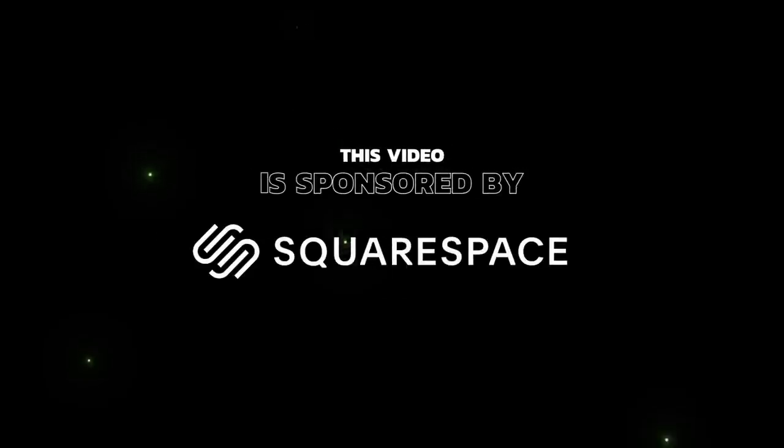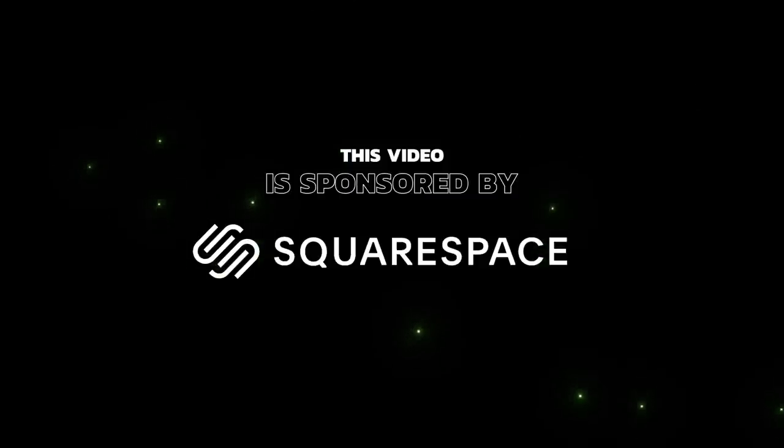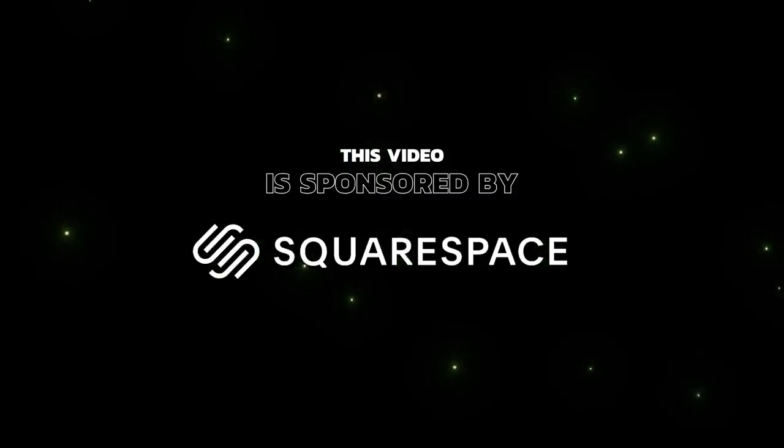This video is sponsored by Squarespace, your one-stop shop for creating and managing your own online brand. But more about that later in the video.